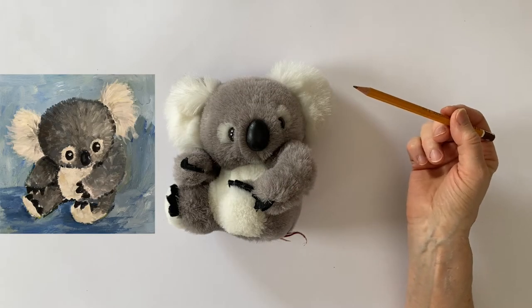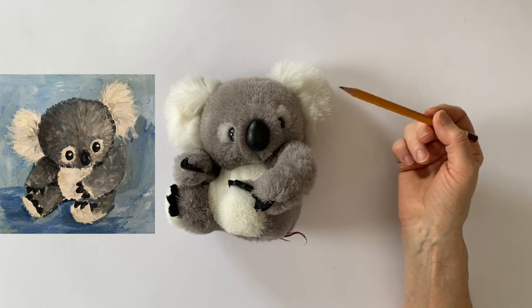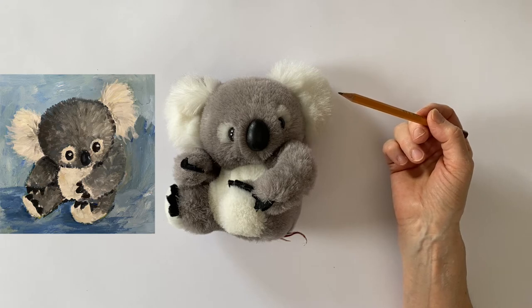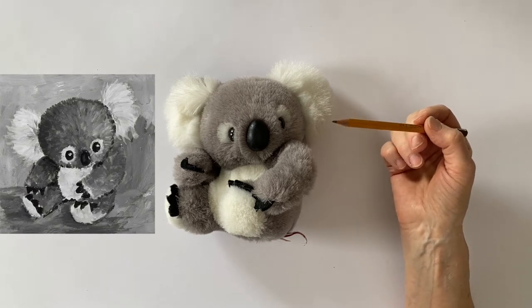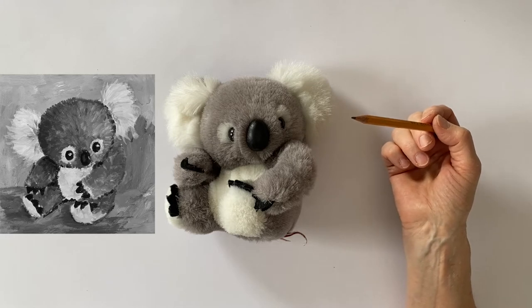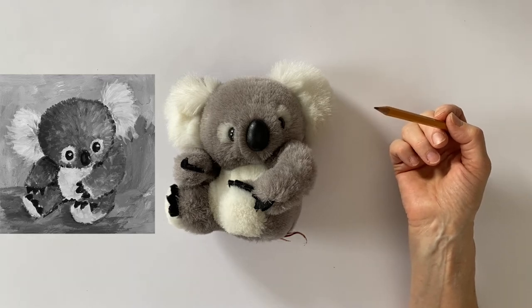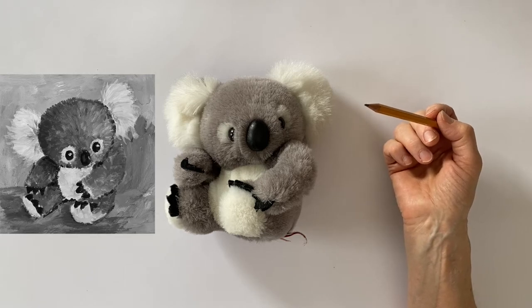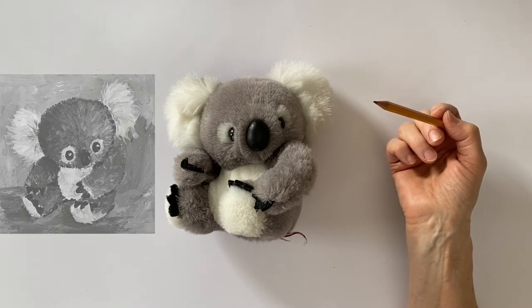I'm going to show you a sketch I did of my koala where I used a color in the background and the koala is in all different shades of gray, black and white. If I take away the color now, you'll see at once that the value of the gray and the background is almost the same. When we talk about value in painting, we mean how light or how dark a certain color is. So if your background and foreground are almost the same value, it doesn't look very three-dimensional. So how can we solve that problem?